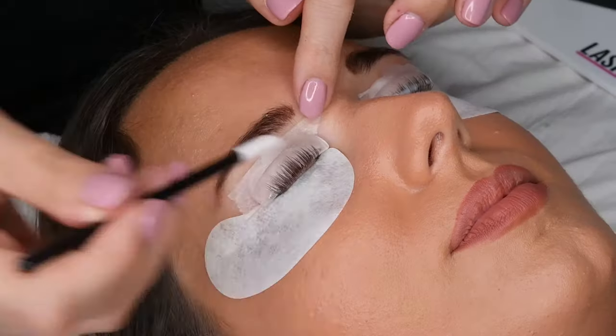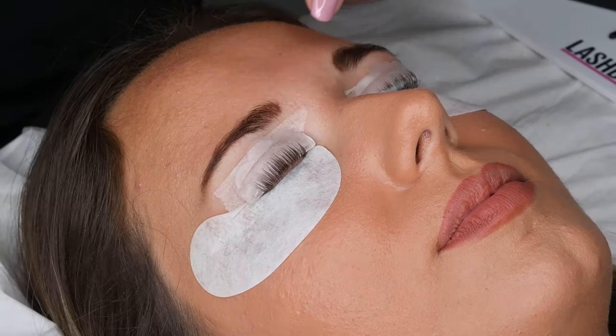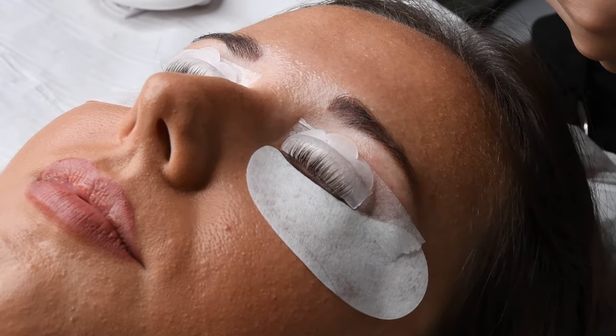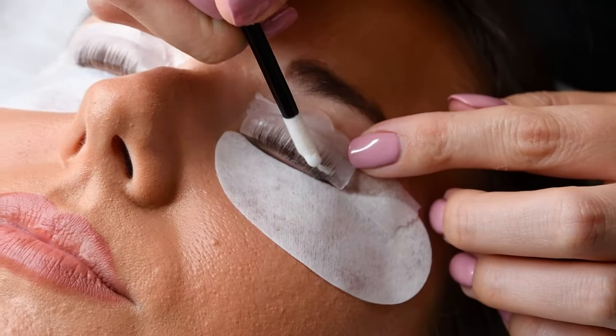Once the time is up, remove step one using a dry applicator wand and remember which eye you started on so that you remove the products from this one first. Make sure that all of step one has been removed fully before you move on to step two, the fix lotion.